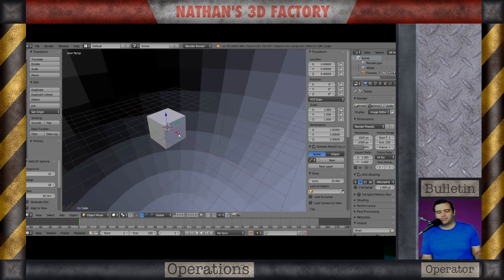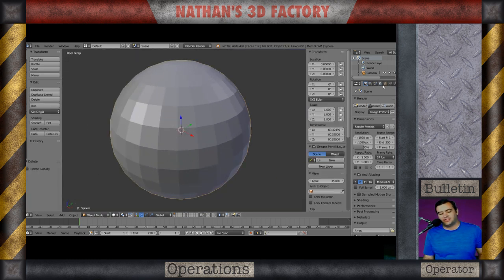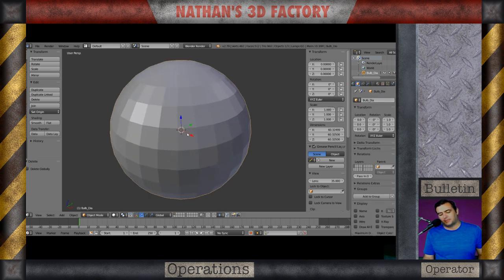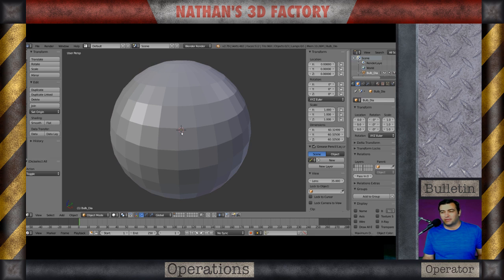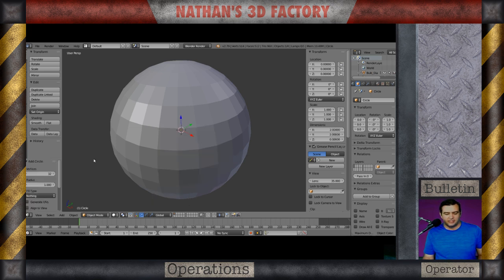First we're going into our default scene and I'm adding a sphere that's roughly about 61 millimeters in diameter. This sphere is going to represent the diameter of a typical bulb — in this case an A19 incandescent. I know we're not using incandescents anymore but it's a pretty standard size. Now I'm going to add a circle that goes a little bit beyond that.